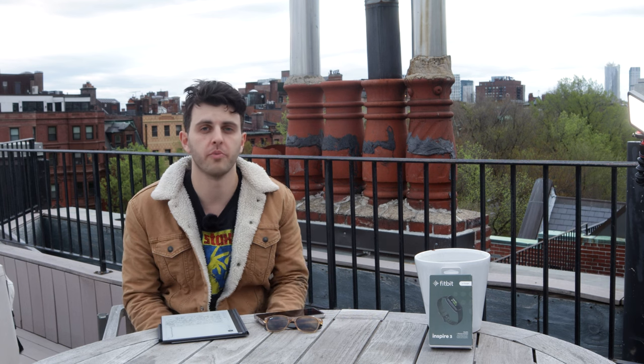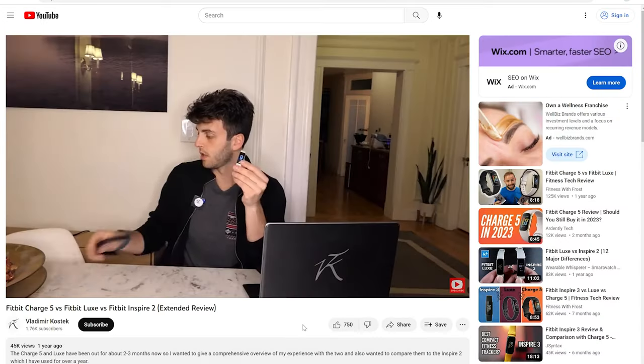If you are interested in some of the other Fitbit products, I've done videos in the past. The last video I did — I'll link it up here — compares the Charge 5, the Luxe, and the Inspire 2. So if you want more in-depth detail on those other two, I'd recommend checking that out.